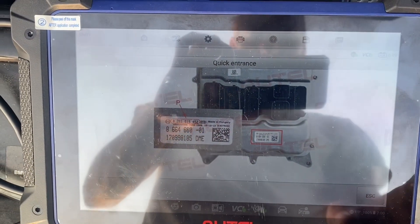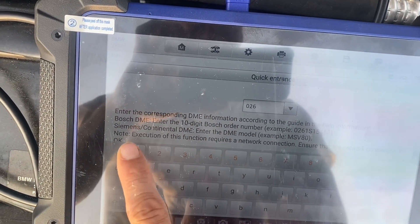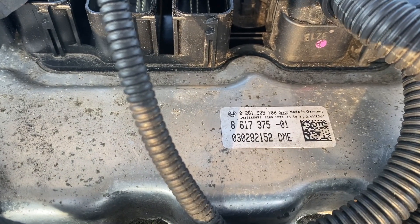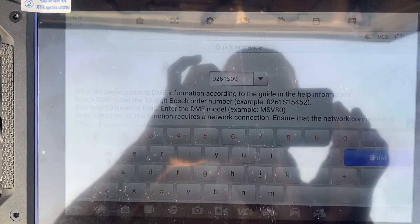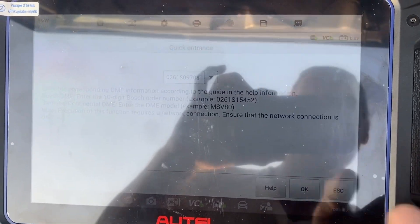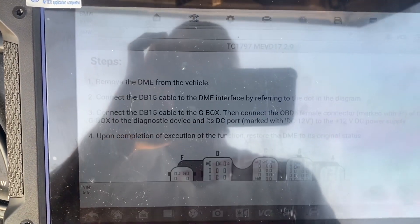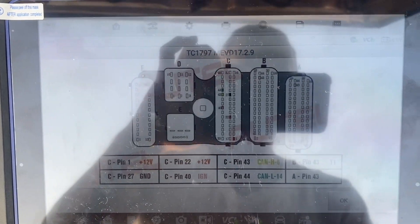Let's locate this 10-digit number on the DME, which is here. Punch it in here. Here's our DME model — we're going to click Bench. MEVD17.2.9. Here's our wiring diagram with the G-box. I'm going to get that wired up according to the diagram and we'll pick it up from there.